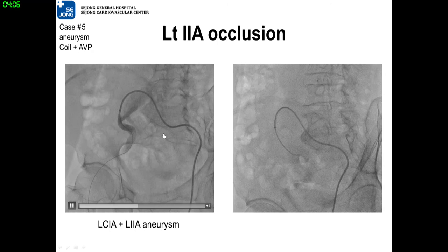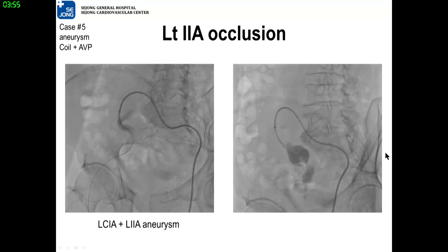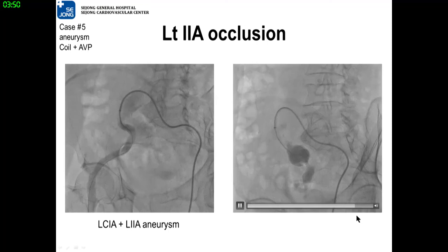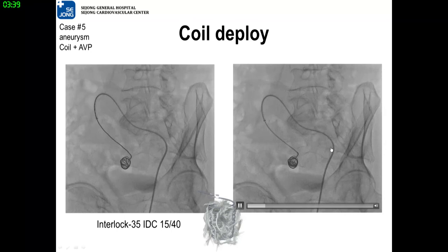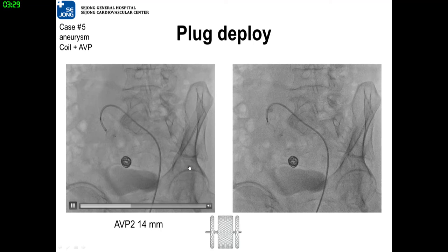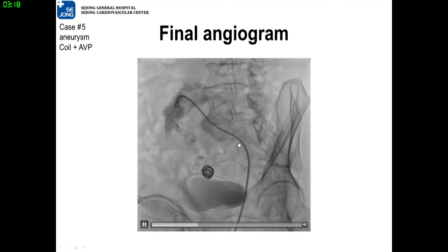You can see both common iliac artery aneurysm and internal iliac artery aneurysm. We need to occlude both the inlet and outlet of the internal iliac artery aneurysm. For the outlet, a detachable coil — Interlock — is used. And for the inlet, AVP-2 plug is successfully deployed. Now you can see the embolization is successful.